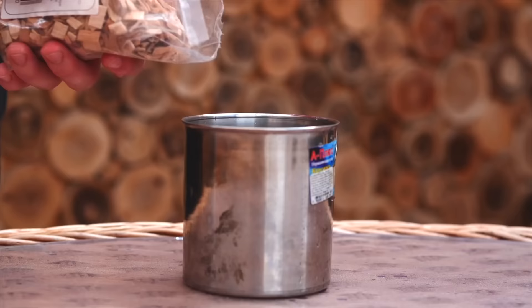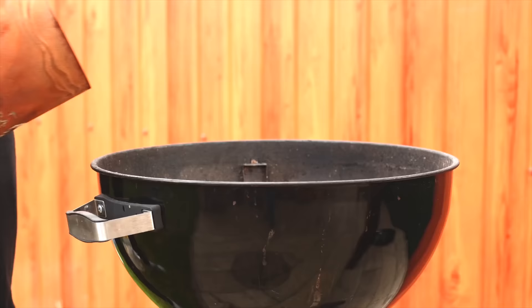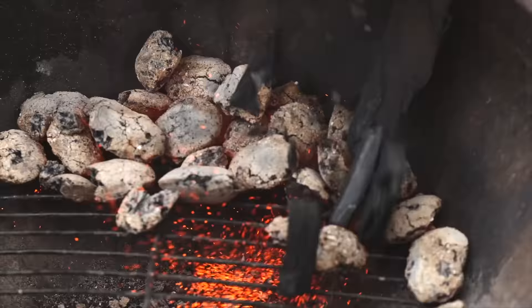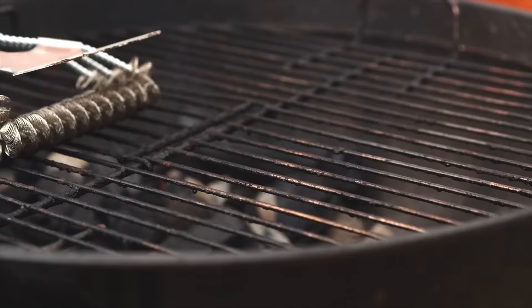Now you need to soak the chips for the grill, which will then smoke and smoke the ribs a little bit. We kindle the coals, pour them onto the grill, move them all over to one side, and on top pour over some newly-heated coals. We put on the grill grate. While the new coals are burning up, we brush it off.